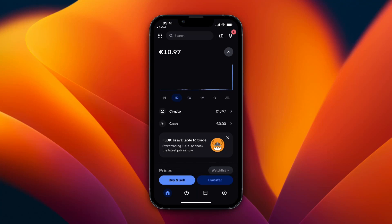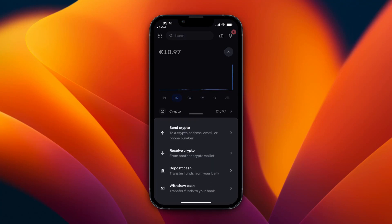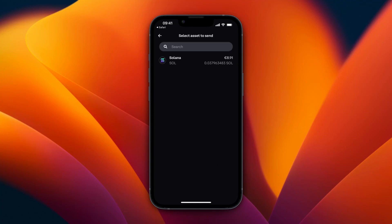In this video I will show you how to send Solana from Coinbase to Phantom wallet. To do this, open up Coinbase and then click Transfer at the bottom. From here click Send Crypto and select Solana.